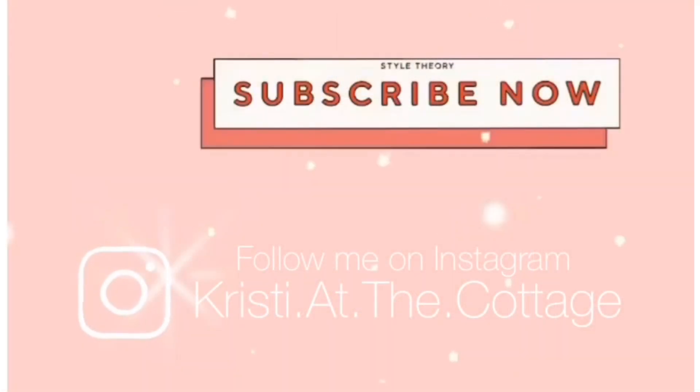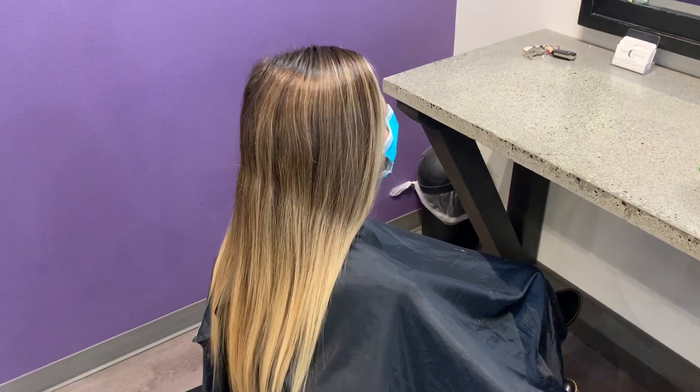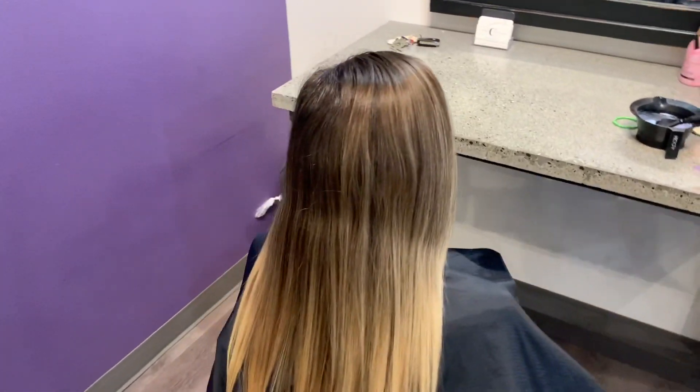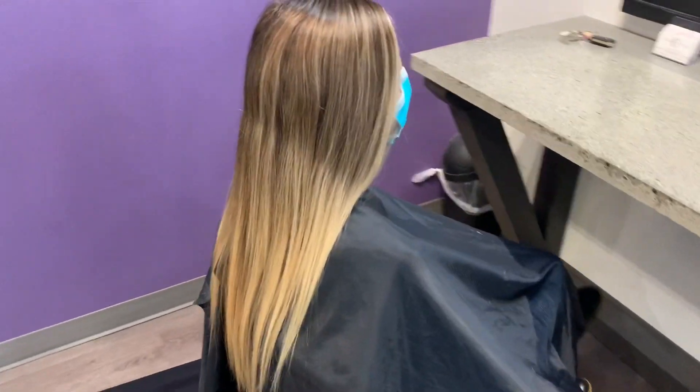You guys can follow me on Instagram at Christy at the Cottage. So my client's coming in and we're going to be adding some darker tones to her hair. She's pretty solidly blonde through the ends, so we're definitely going to be breaking that up and adding a lot more depth.